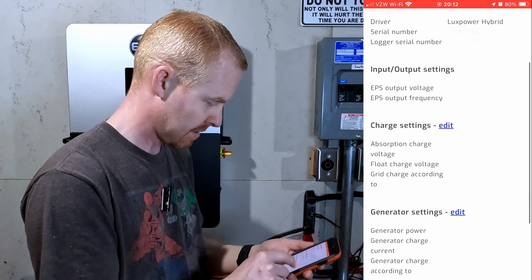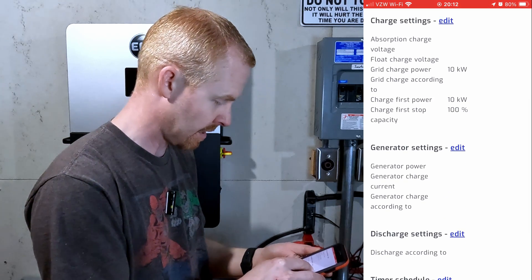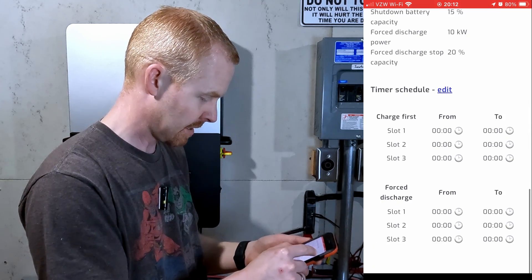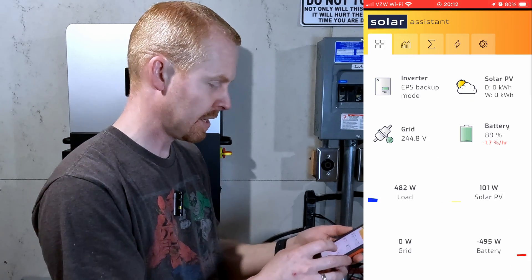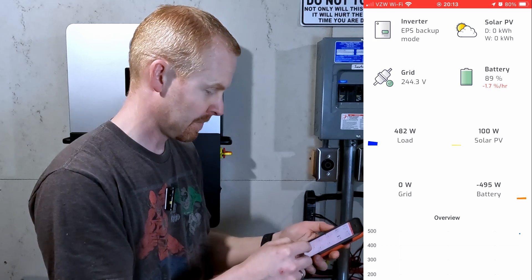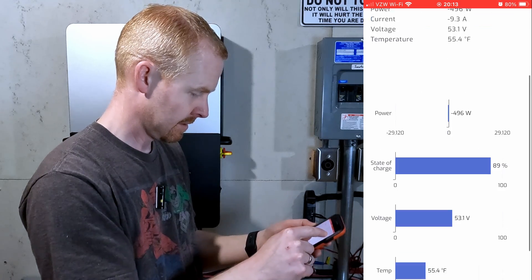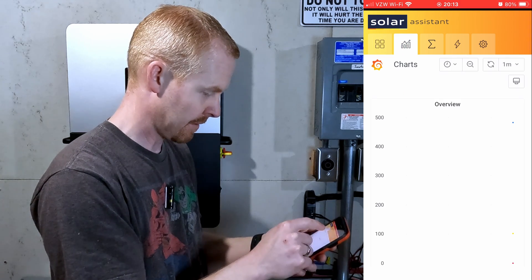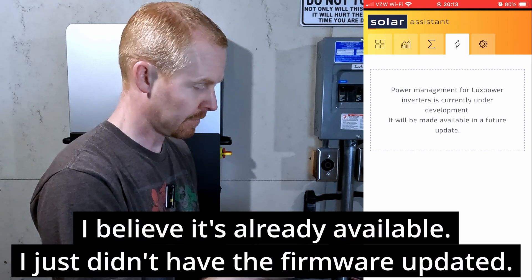I took a look at the settings: driver serial number, input/output settings, charge settings — it's pulling them from the inverter — generator settings, discharge settings, timer settings. Coming back to the main page, we're in EPS backup mode. We've got our grid connection, load connection, solar, and battery all displayed. We can view charts as well. Power management for LuxPower is currently under development and will be available in a future update.